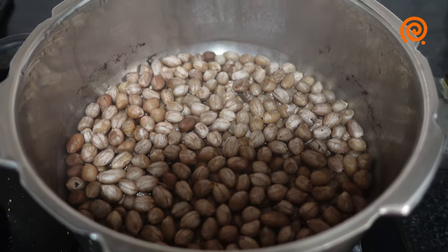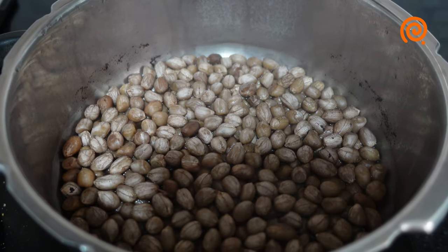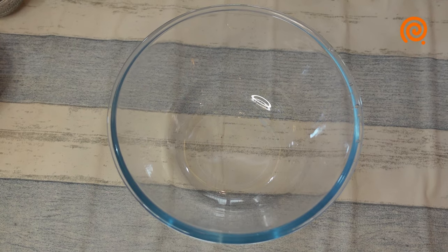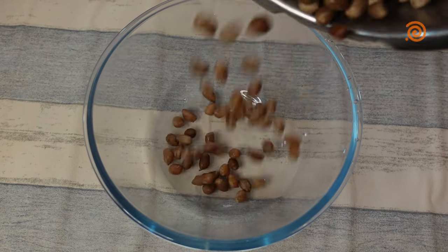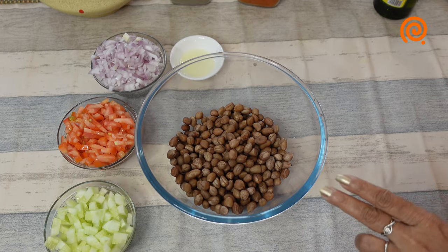I can put it in a bowl. I am going to pour it into a bowl and break it in the bowl.